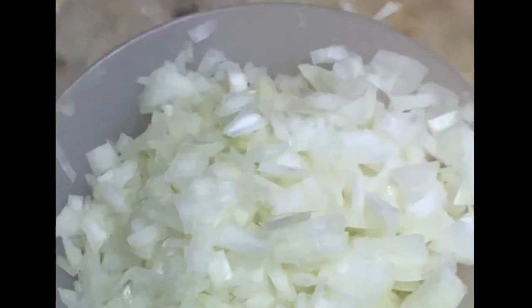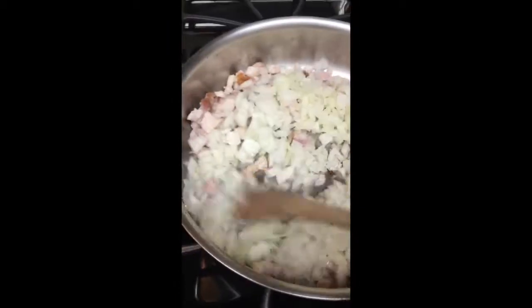Chop it, get it going on some medium heat. Then shed some tears, add some onions, stir it round, make it brown.